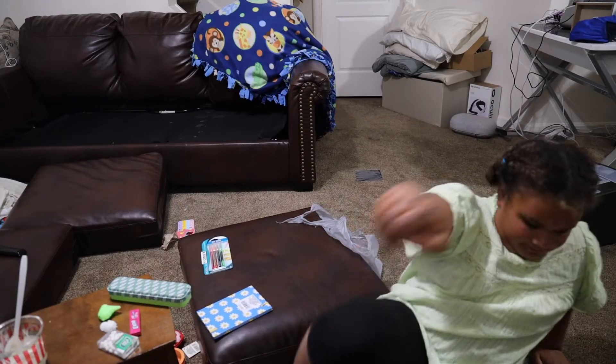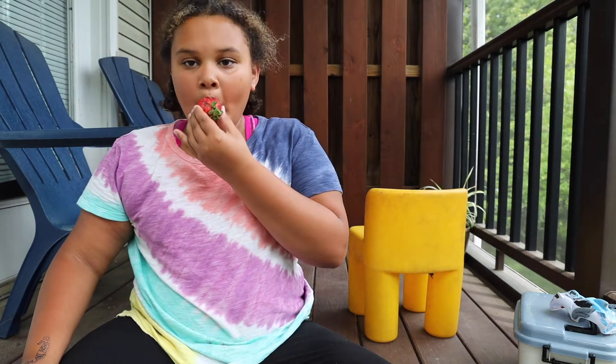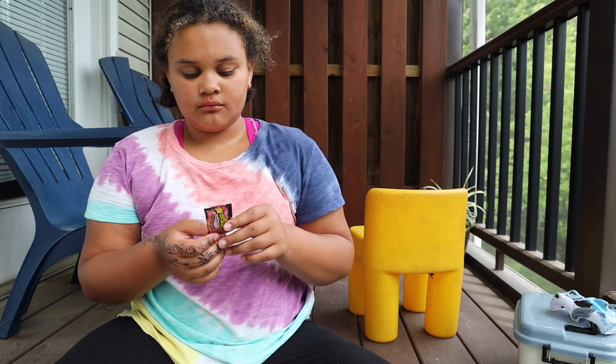I hope you guys enjoyed this unboxing video with Kyle. Hello guys — I'm going to be doing a rainbow ASMR, so let's get into it. Pull up and pull up and pull up. It's a puppy!